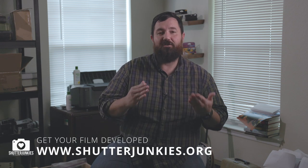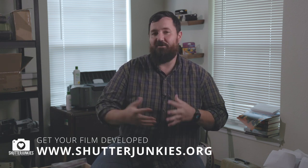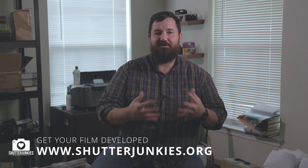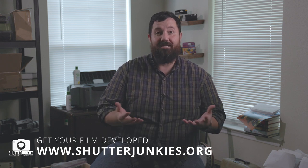Don't forget, if you need someone to develop that film for you, hit us up at shutterjunkies.org. We develop all sorts of film but we specialize in disposable cameras — Fuji, Kodak, all brands new and old. We love developing film, it's our passion and disposable cameras is what we really specialize in. Hit us up in the link below to find out how you can get your film developed with Shutter Junkies today. Thanks guys, have a great day, I'll see you next time.